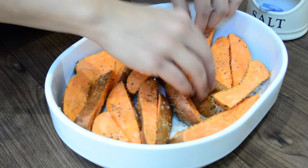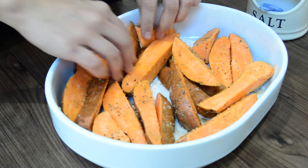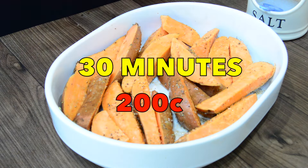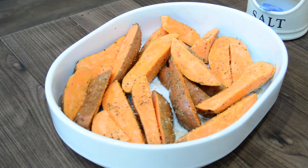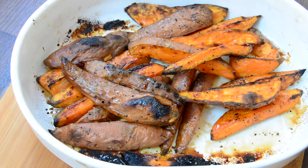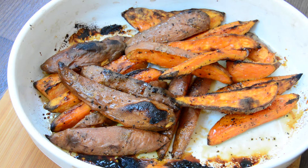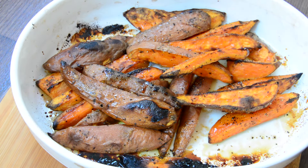That's ready to go in the oven. Bake these for about 30 minutes at about 200 degrees. The fluffiness and the crunchy skin go so well together. This is an awesome snack by itself or to accompany other food — try it out!